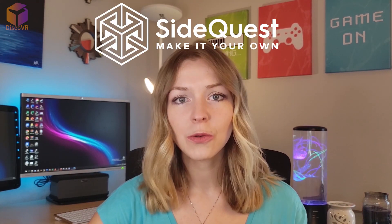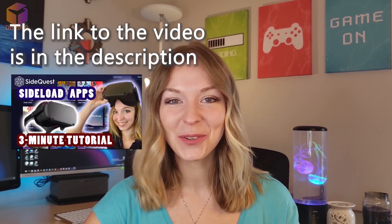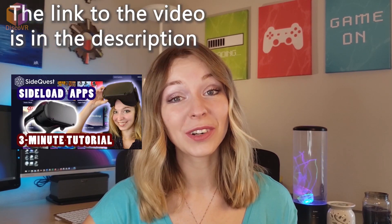Quick note: you will need SideQuest to do it. So if you don't have SideQuest on your computer, go to my very simple three-minute video tutorial and then come back here. You can find the link to the tutorial in the description.